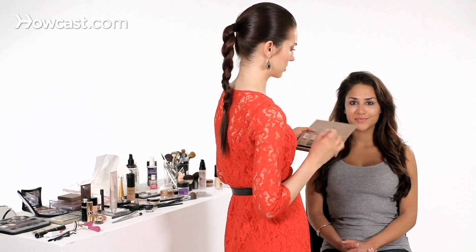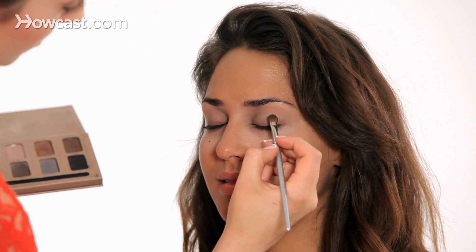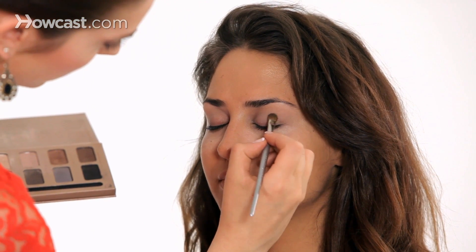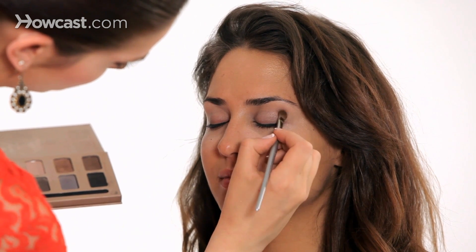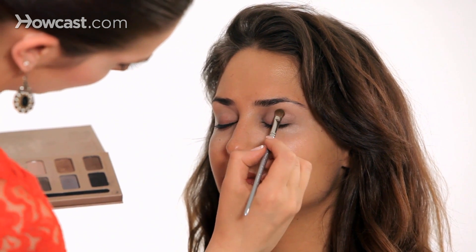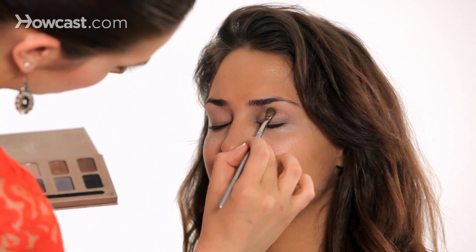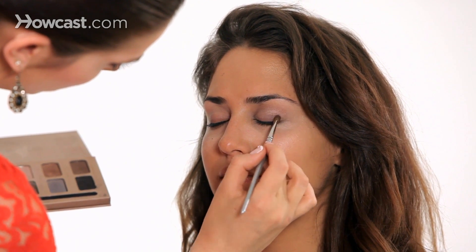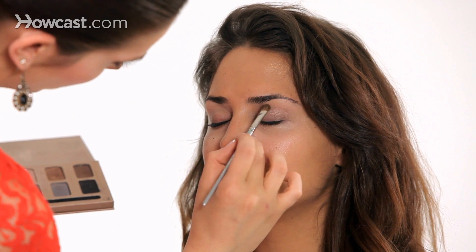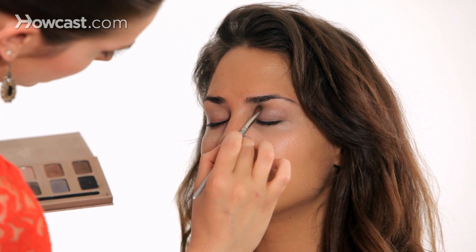This next color from the palette is called Sunset. It's a brown color, but it's got a little bit of shimmer to it, but not too much. I'm just tapping it in so that the shadow sticks right into the lid, starting in the outer corner in the crease, and pretty much applying it on the entire lid.